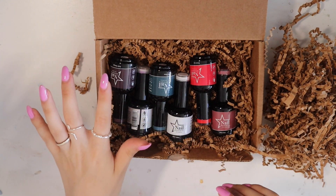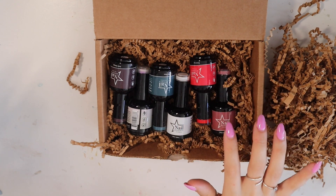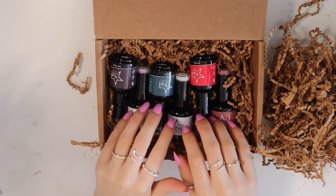Here we have one, two, three, four, five, six colors to try.